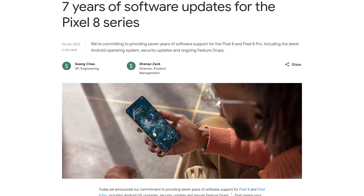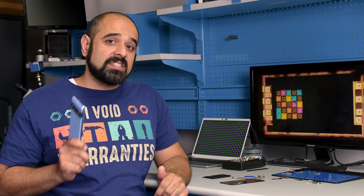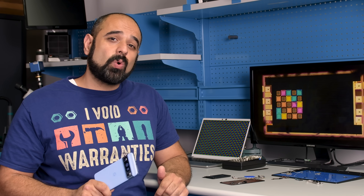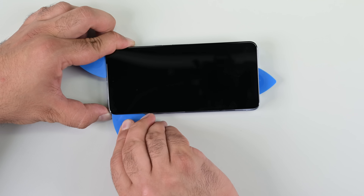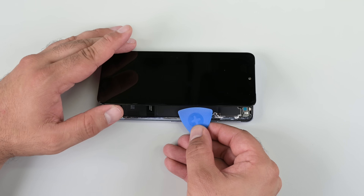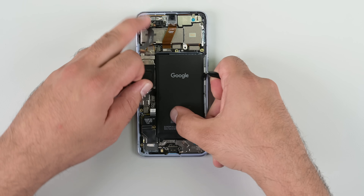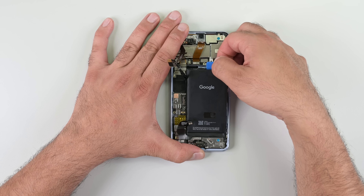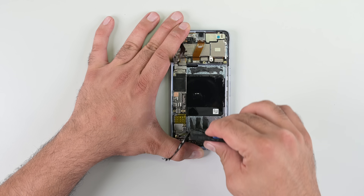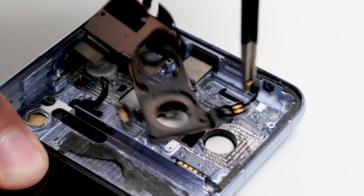For the first time ever, Google has committed itself to seven years of software and security updates for the Pixel 8 and the Pixel 8 Pro. This compares to a no-commitment average of five to six years from Apple and only four years from Samsung. The Pixel 8 Pro's hardware could be physically easier to access with a dual-entry design like the iPhone 15 line, and the battery was also a pain to deal with. Pull tabs like Apple's or Samsung's phones would be welcome, but at least the components themselves are free from software locks, something that plagues an ever-growing number of iPhone components.